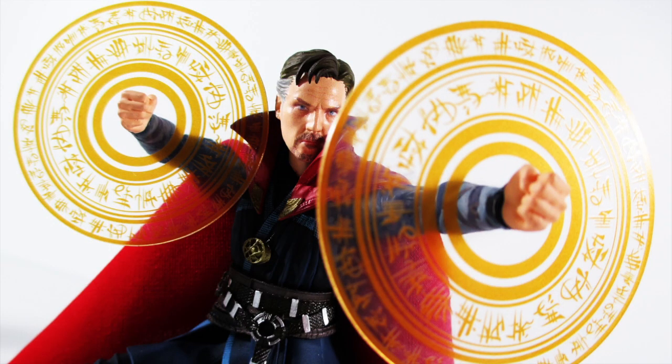What is up, my ninjas. I am Strident, and welcome to my review of the SH Figuarts Doctor Strange Burning Flame Set by Bandai. You know me — I am SH Figuarts till I die. I think they're the best, straight up the best figure line. Sometimes they're not always a thousand percent on point, but when they're on, they're so on that it hurts.